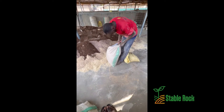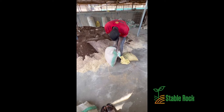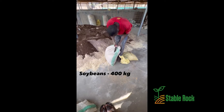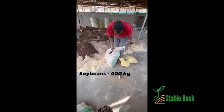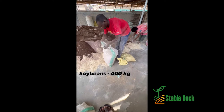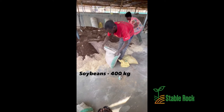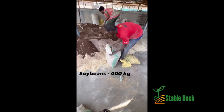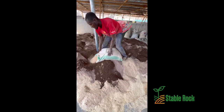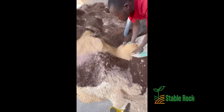What we have here is our soy beans. We are going to add soy beans to the mix now. That is the soy beans being added.